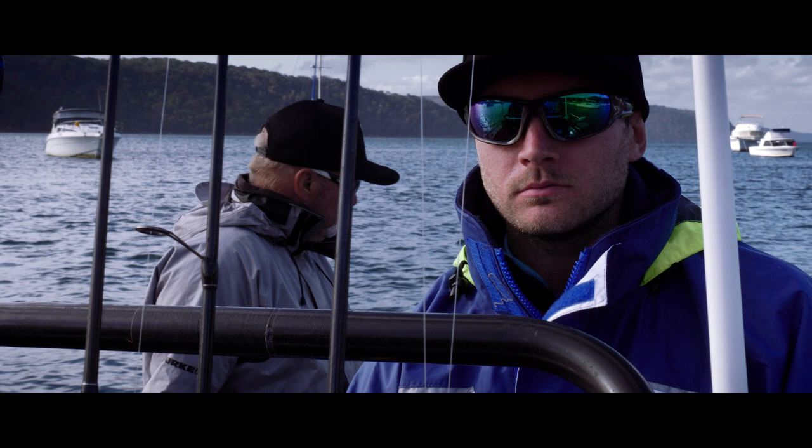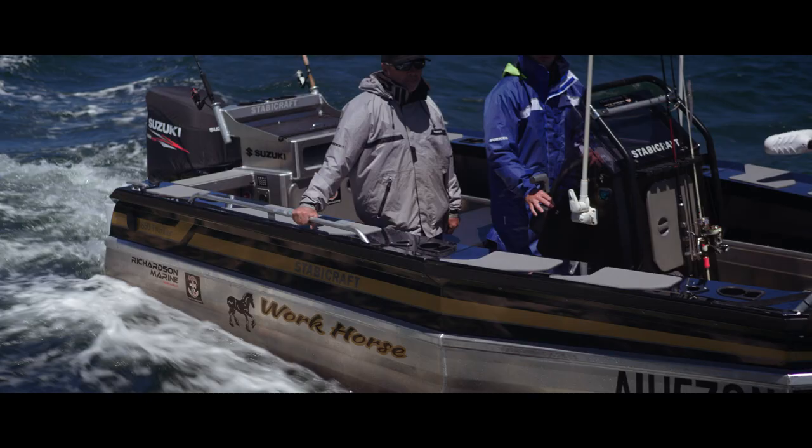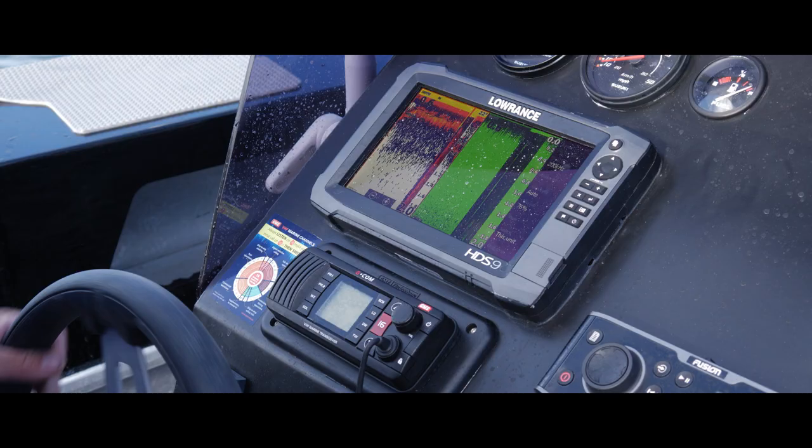Connor dropped us a note and showed us his Stabycraft 1850 Frontier. We haven't been in a Frontier for a little while, so we thought we had to check this baby out. It's got a 115 horsepower Suzuki and Lowrance sounders.